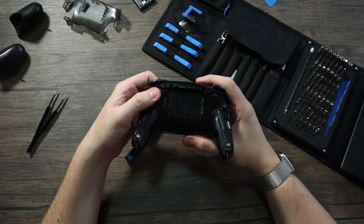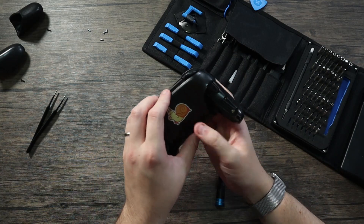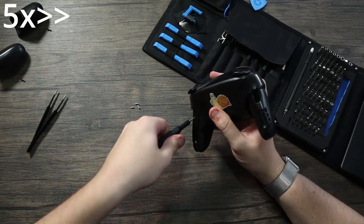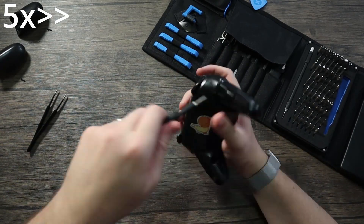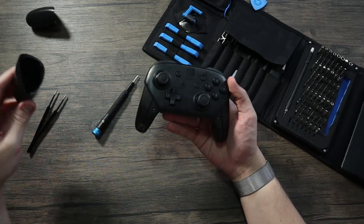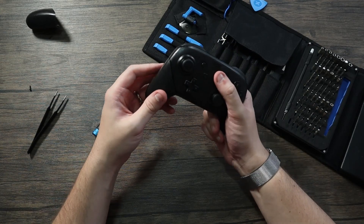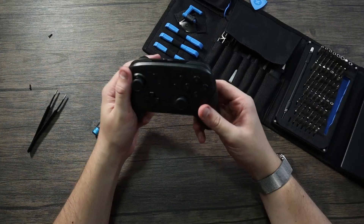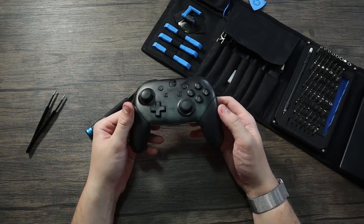Those screws are put together. Now we can go ahead and put the battery back in, then put the back panel back on — just set it on like that — and put the screws in. Now we've got to put the little side handle pieces back on. I found it's pretty simple as long as you're facing the front so you know how to orient them. If they're backwards it's difficult, so I do it this way.